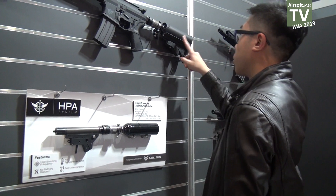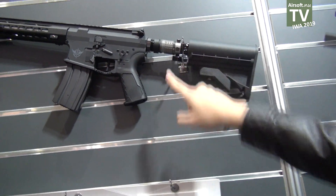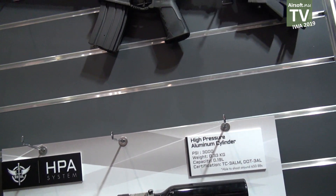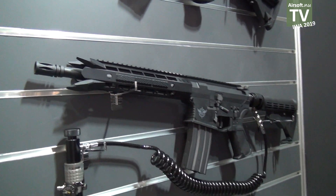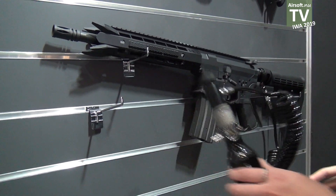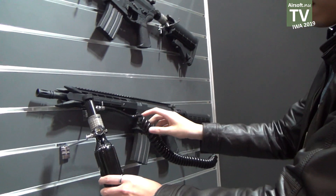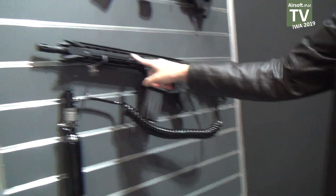You can see two different styles of HPA. This one is with the bottle here, with the stock. And this one is using the same extra AEG button.